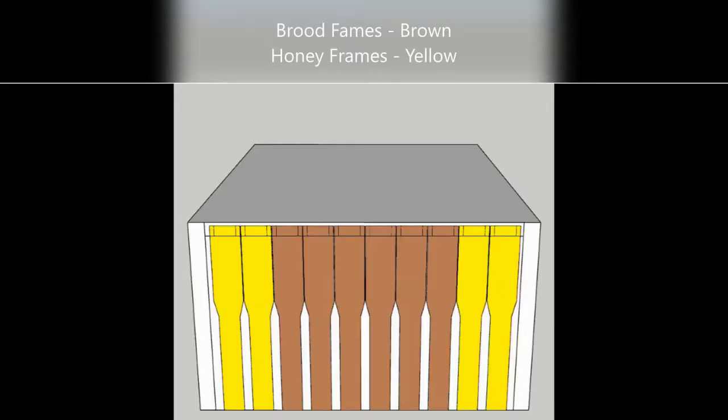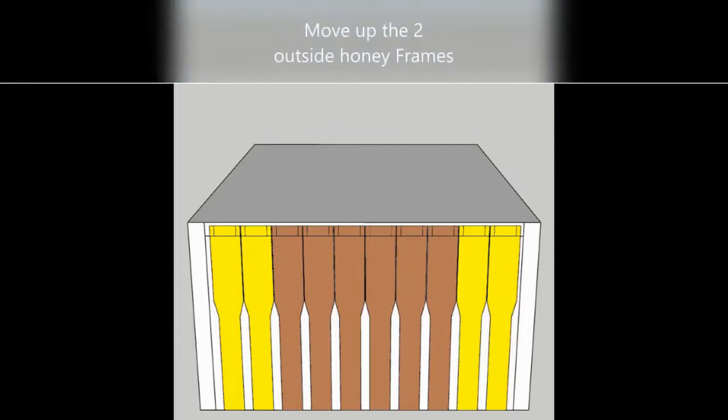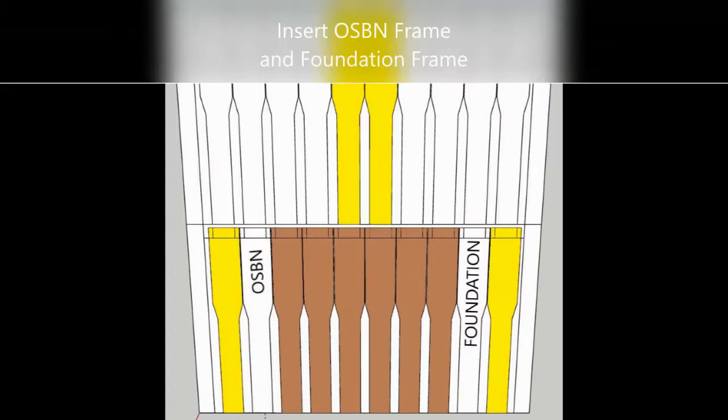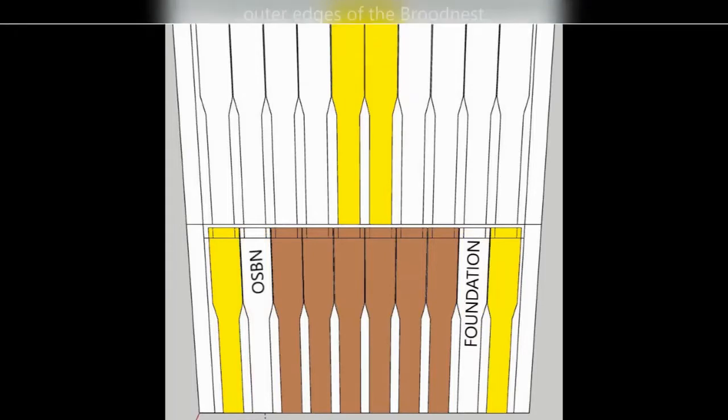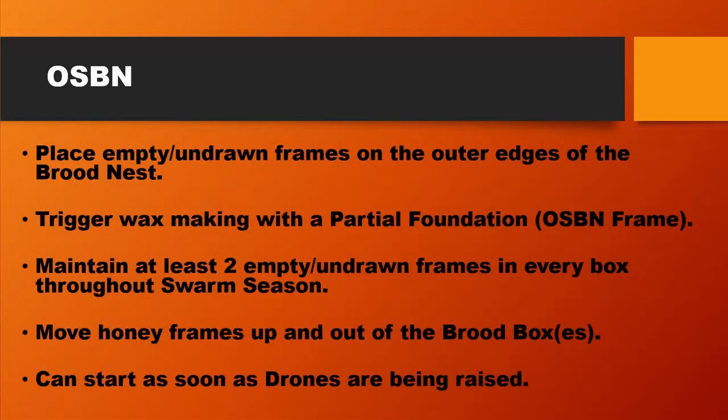OSBN is about maintaining two frames per box, which are either empty or new foundation, moving honey up and out of the brood nest, and then placing those two new frames on each side of the brood nest, so they're right on the outside edge of the brood nest. We do that throughout swarm season, and it's done every two weeks.